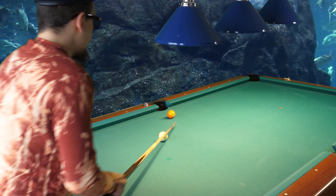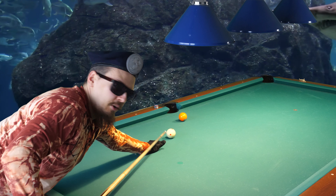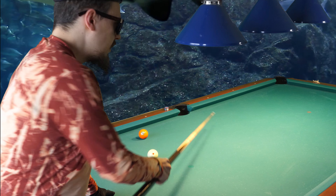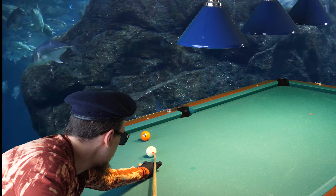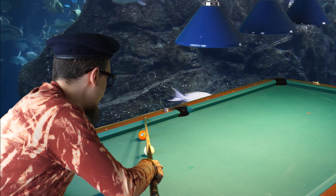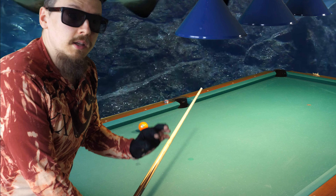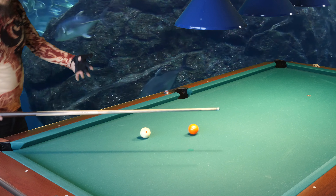So if I would use draw or follow combined with outside spin, let's see what will happen. Draw and a little bit of outside spin — I still made it. Let's see with top spin. So you can combine it with top spin and draw, but I have only made it 50% of the time when I used top spin and draw combined with outside spin. And I made it every single time 100% when I only used a little bit of outside spin and no other spin.